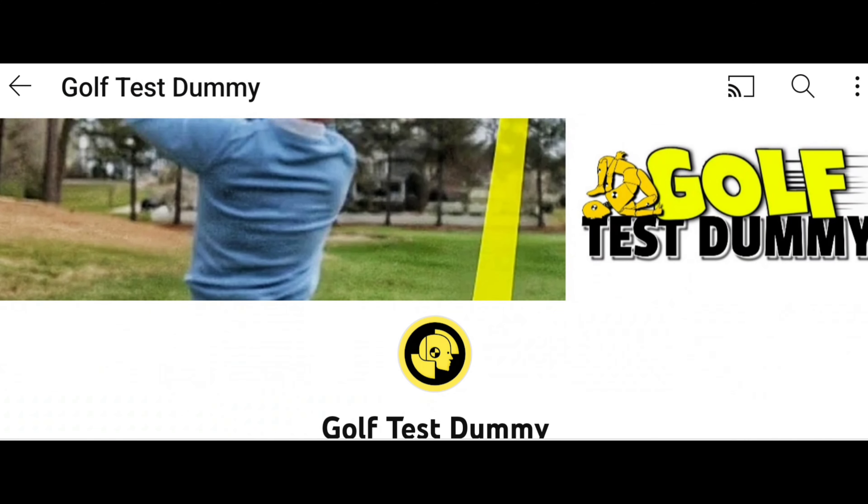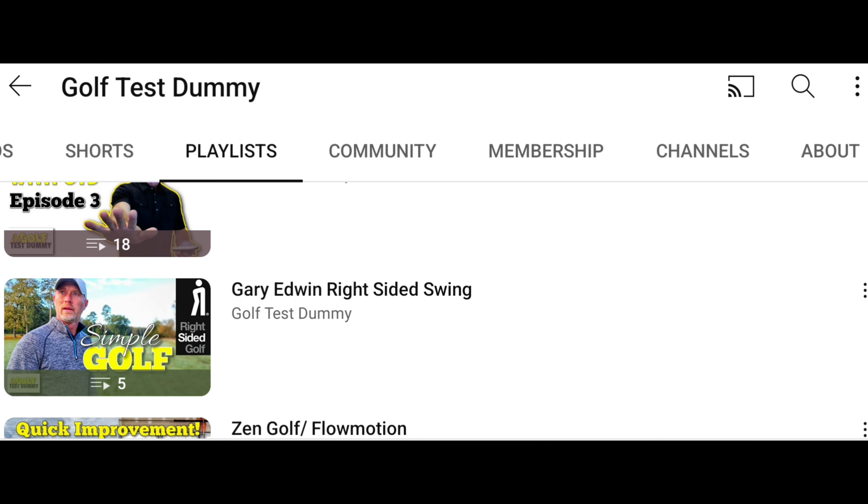I've reviewed alternate golf swing methods — the outliers, things that were not necessarily mainstream. I've reviewed the Jim Venetos golf swing, gone through right-sided swing, single plane, Zen Golf, Marcus Edblad, Flow Motion. Since the beginning of 2023 I've spent the last four to five months trying to find my own golf swing — my foray into finding my own conventional golf swing. Now I think it's time to take a step forward by taking a step back. I'm starting a new review today.